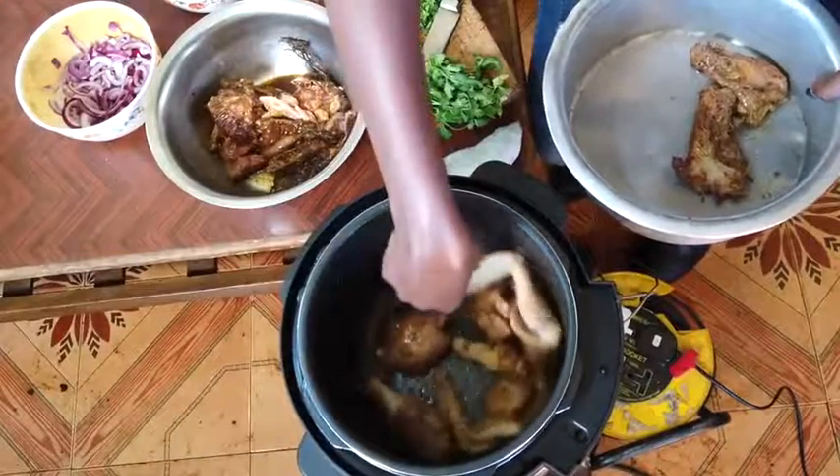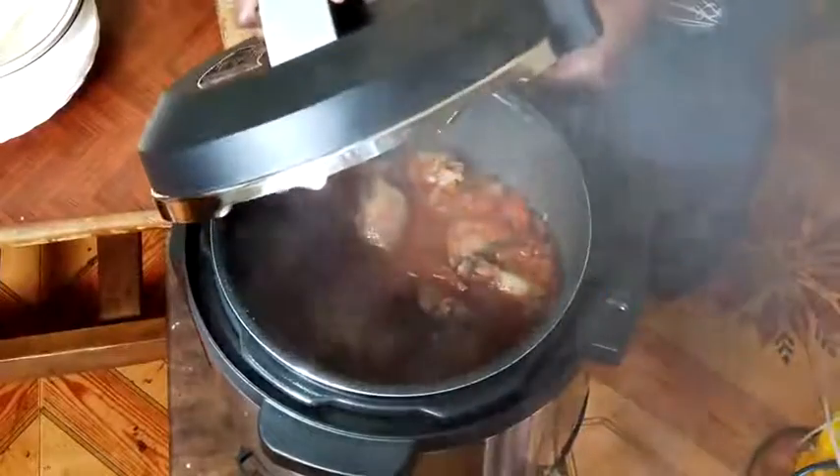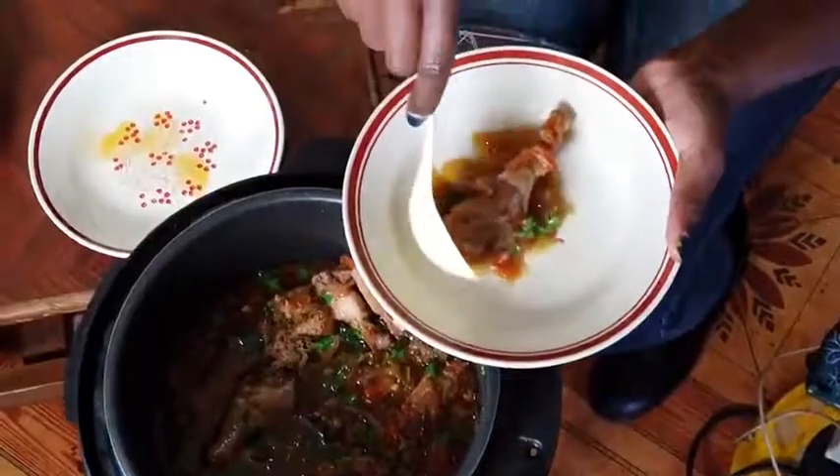Today Nimmo is going to be showing us how to cook Kenyeji chicken with onion, tomato, garlic, herbs and spices.